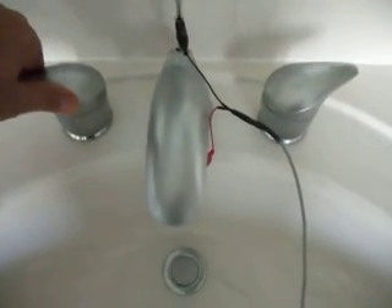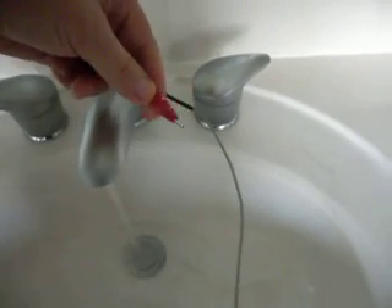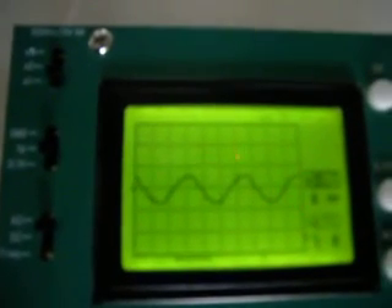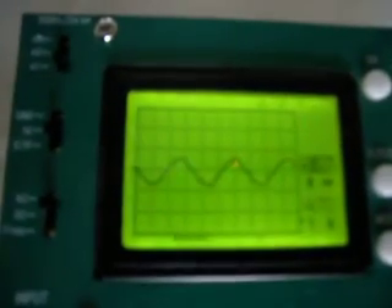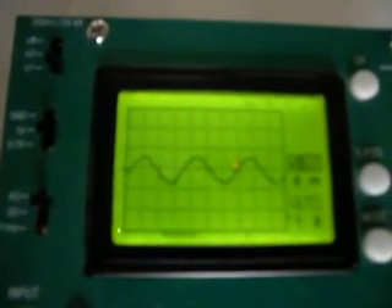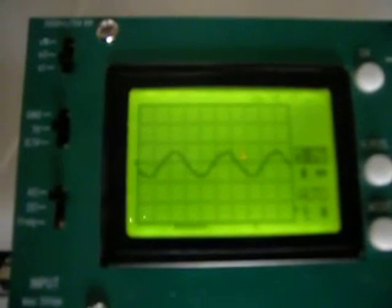I'm going to switch on the tap and place this probe into the stream of water. And this is what the oscilloscope is showing — a waveform that is 2 volts peak to peak coming off the water, and that's coming from the AC system of this house, the electrical system that's feeding into this house.